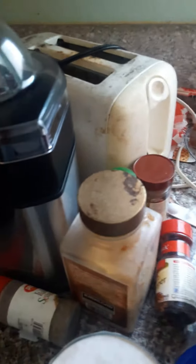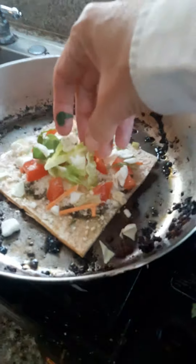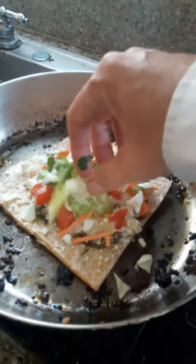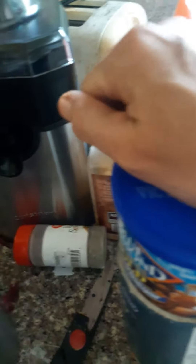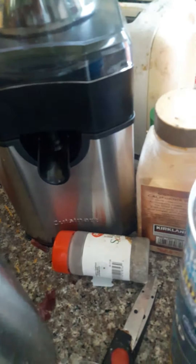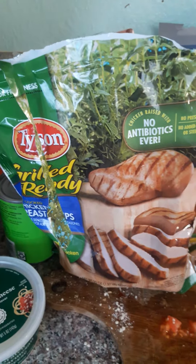We don't have artichoke hearts even though the recipe calls for them, so we'll use some cabbage, carrot, and lettuce — bits and pieces here and there to spice it up. The recipe also calls for pine nuts, but we don't have those, so we'll use some salt and vinegar almonds. We'll also add some already cooked chicken.